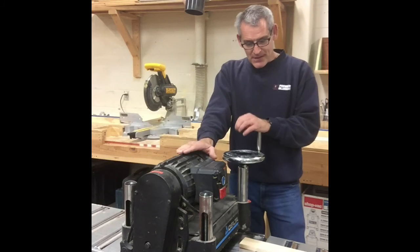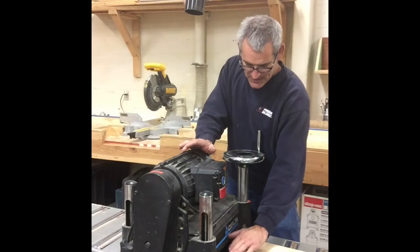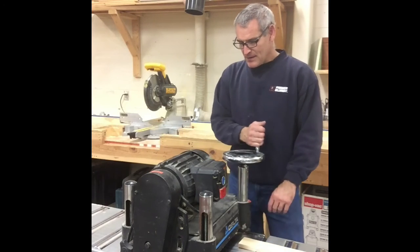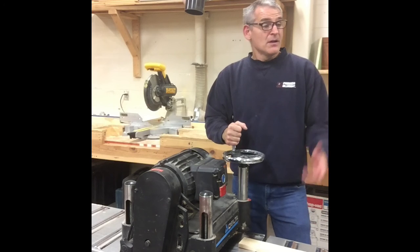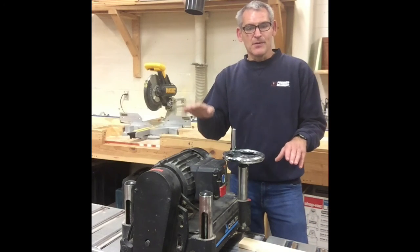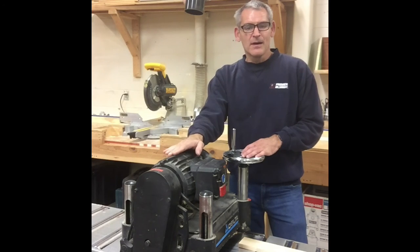The thickness planer's cutter heads are actually above the table. The table's here, and this cutter head adjusts up and down on planers. With the jointer, it was the infeed table that went up and down to adjust the thickness of our cut. But just like the jointer, we want to be sure not to take too much off.